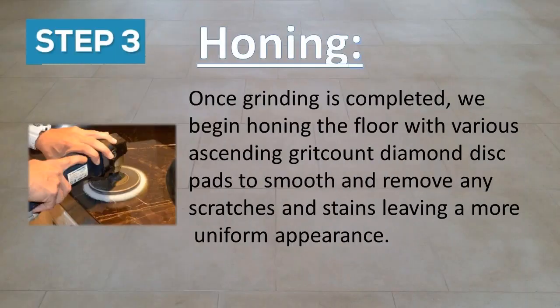The third step is honing. Once grinding is completed, we begin honing the floor with various ascending grit count diamond disc pads to smooth and remove any scratches and stains, leaving a more uniform appearance.